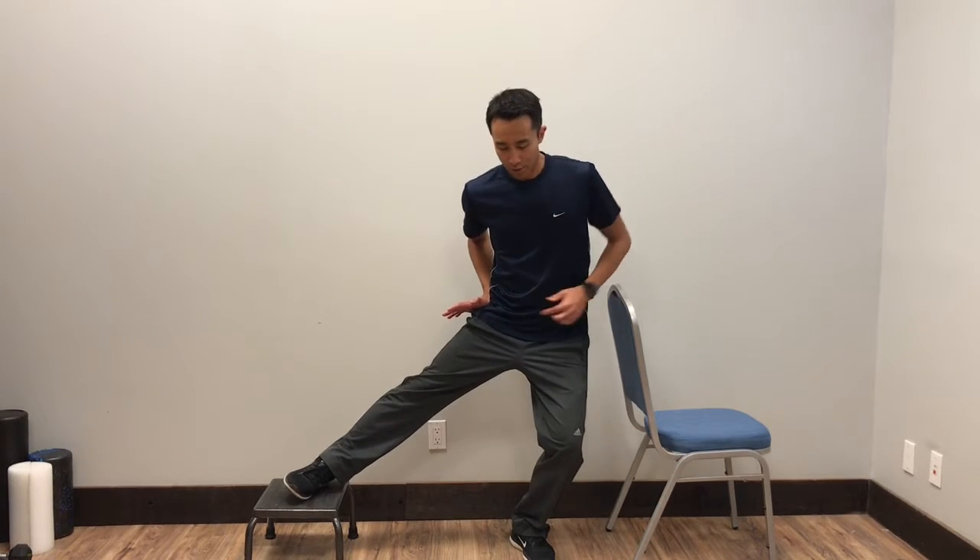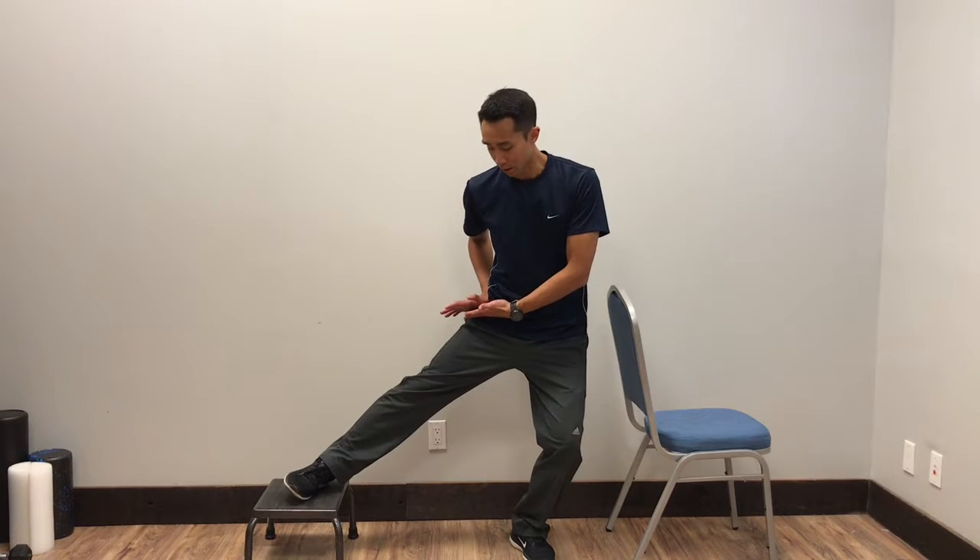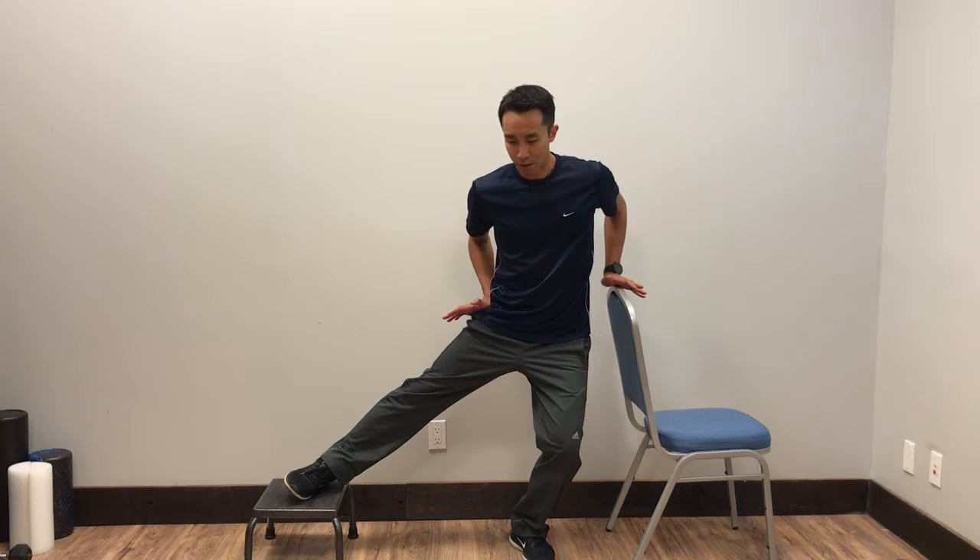Holding on to that sturdy surface, you're going to slowly draw down, and right when you feel that hip joint is pushing up into the hand, you're going to gently push back up into the hand. Hold that for about 5 to 10 seconds, and then try to slowly draw down a little bit further.